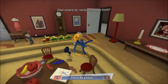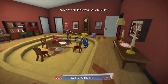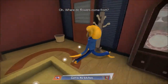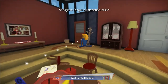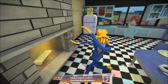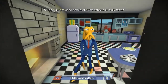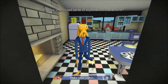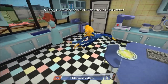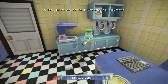Hello! Where do rainbows come from? I don't know. Those kids have lots and lots of questions! Let's make some coffee because I need coffee, coffee, coffee. So how do I make coffee? I think I need the coffee pot.